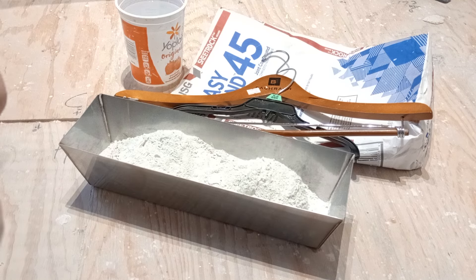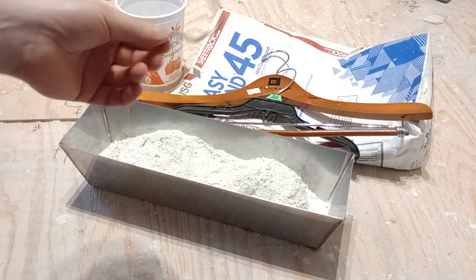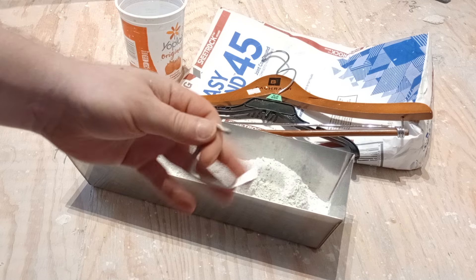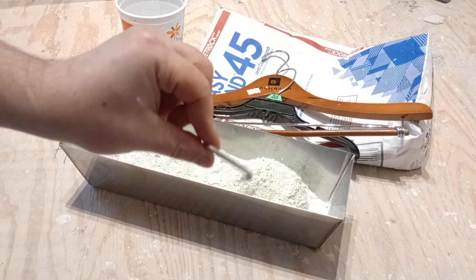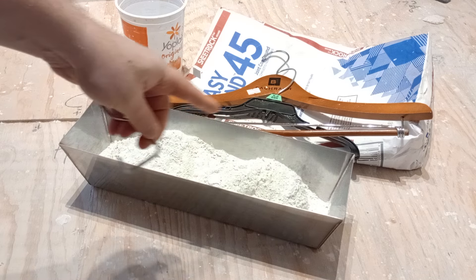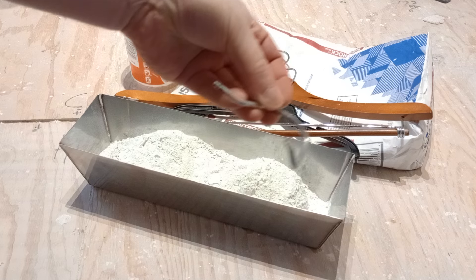Here we are with a quick demonstration of how to mix drywall mud for the homeowner. I use a coat hanger top — usually a nicer coat hanger has this thicker metal — and then I bend it up to where it's square, that way it gets to the corners of the pan, and you can also use it to scrape the ends.